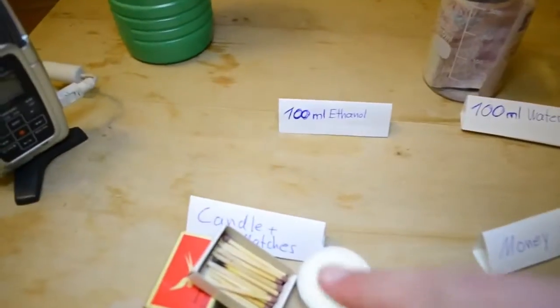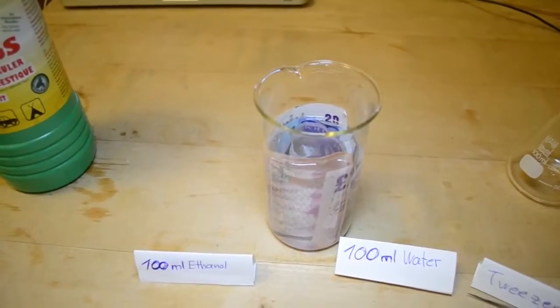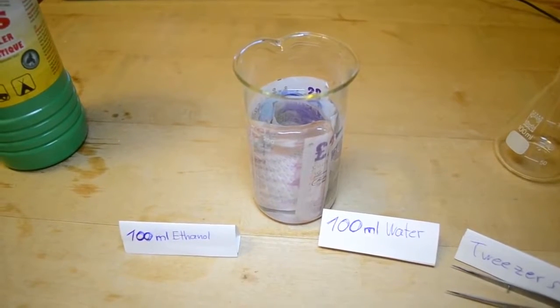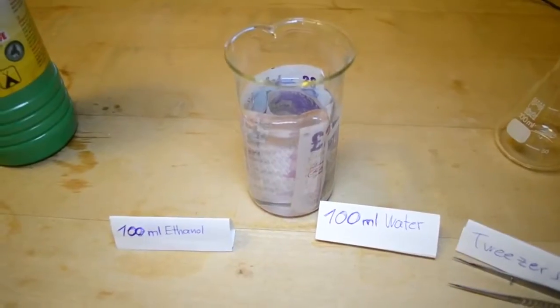We need our candle and matches, the tweezers, and our money with the ethanol-water mixture. Let me just point out that you should be careful with this experiment and you do this on your own risk. Don't blame me if you burn your money. So, let's go outside.